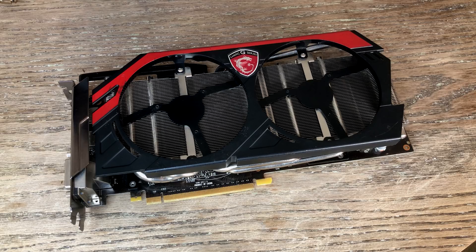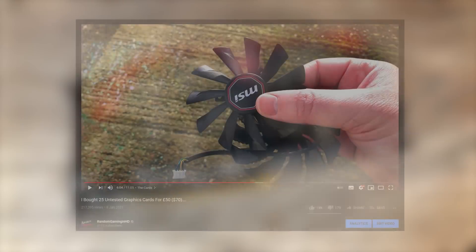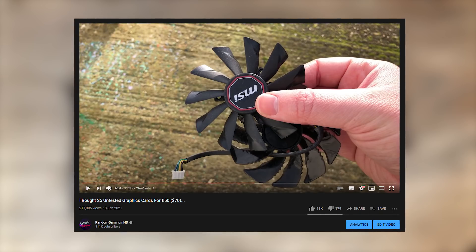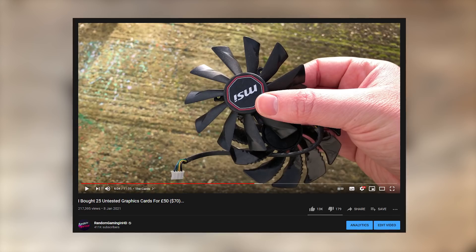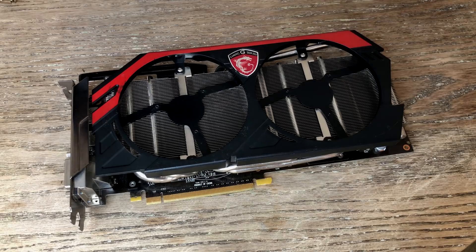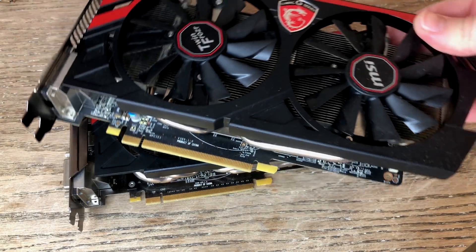When going through the box I thought I had found two appropriate fans for the 780, but if you look closely these two fans are completely different and we only had one MSI TwinFrozr fan included. Thankfully I've been holding on to another broken card that has kindly volunteered to sacrifice itself for the 780's benefit.